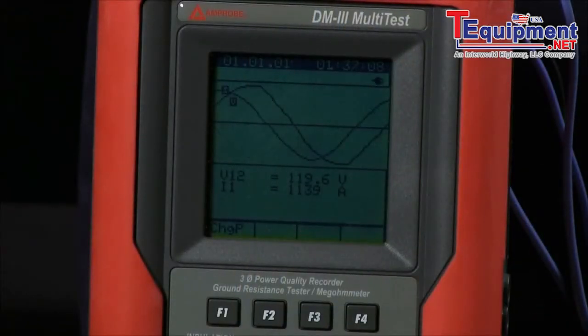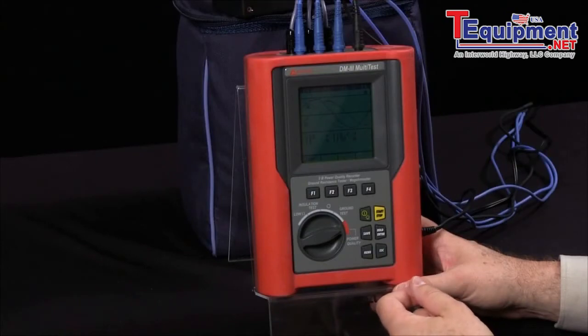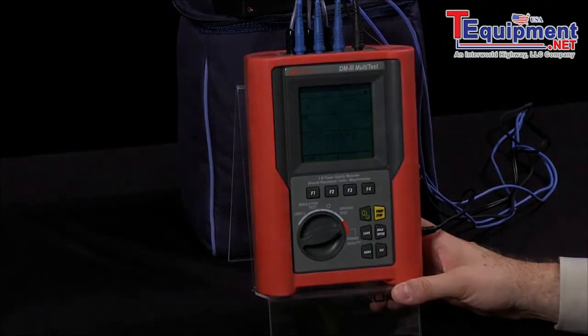So the DM3 multi-test — a versatile meter, very easy to use, and very high functioning from Amprobe. You can find more results on Amprobe.com. Thank you.